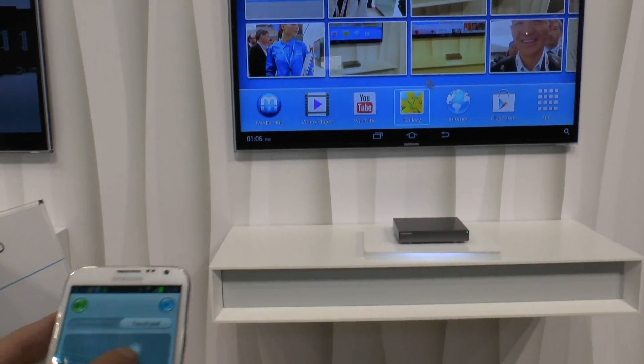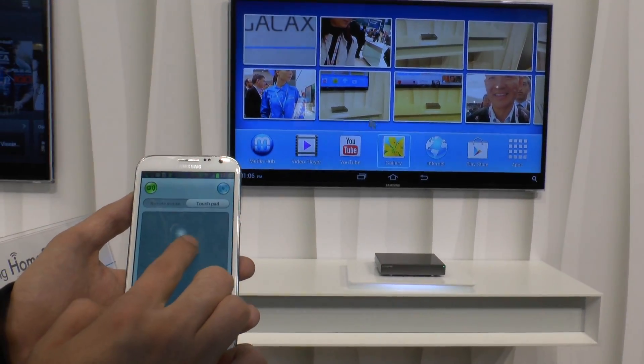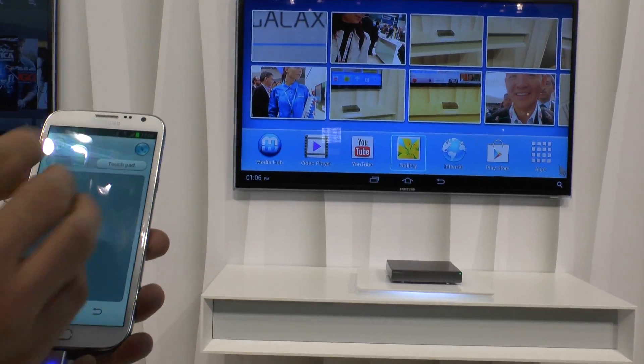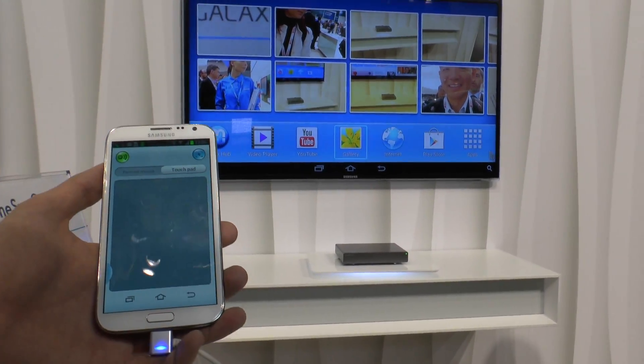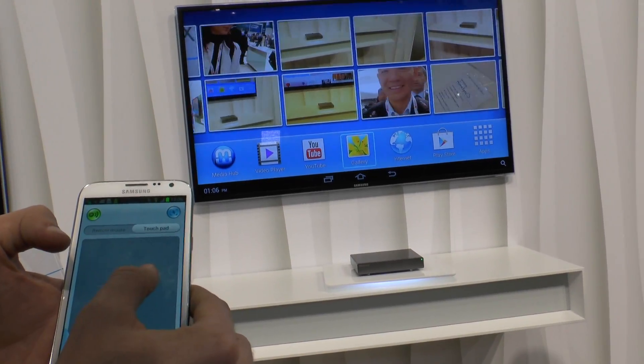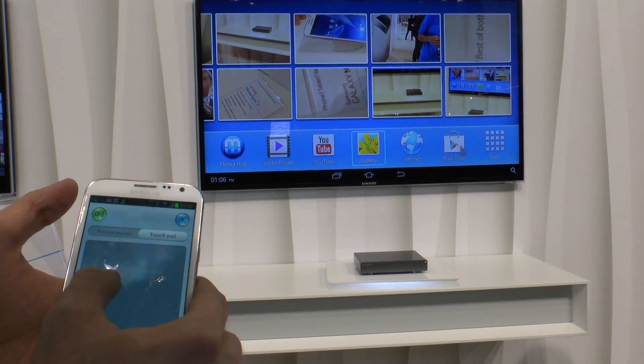You can see Android running on the screen here, and I'm controlling it with the Samsung Galaxy Note as a mouse. You can also use multi-touch since smartphones and smart devices use more than one finger to touch. We can browse through the menu — pictures that we took, for example, with the smartphone.